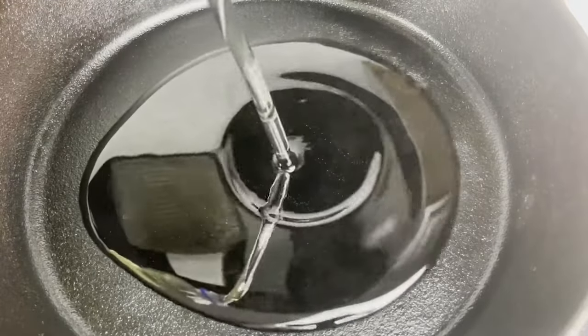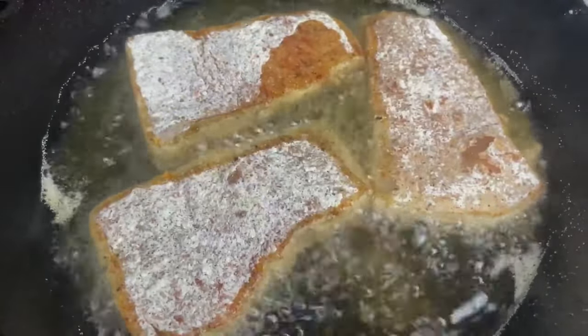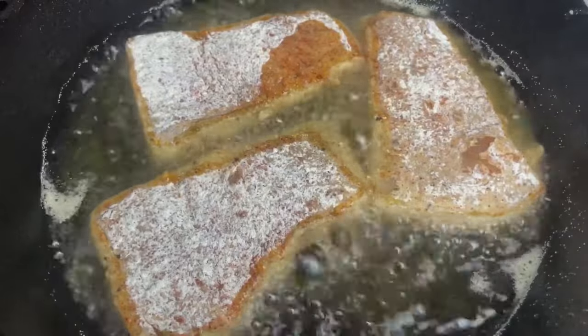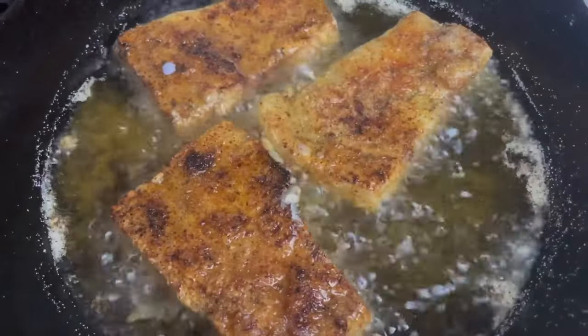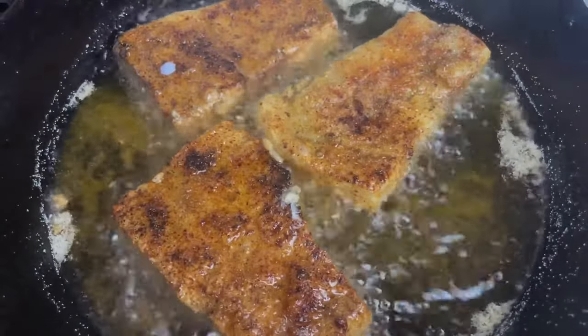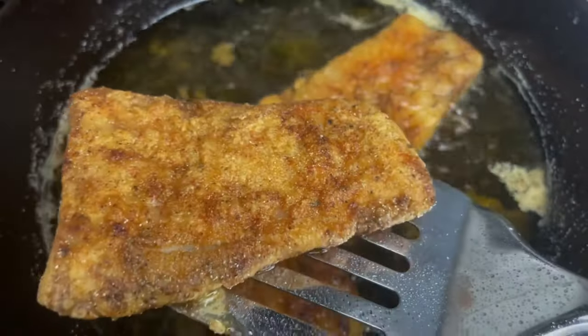To begin frying our fish, I added some oil to a hot skillet. Once our oil is hot, we're going to add our fish. This is how your fish is supposed to look once you remove it from the oil.